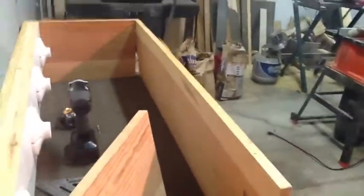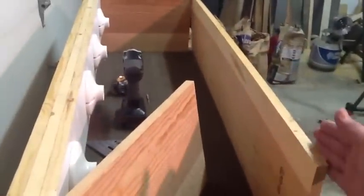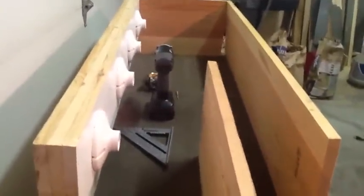This board will be the front and I'm going to have it hinge open so I can get inside, and along here so that when I open up the front I won't have the light shining right in my face.